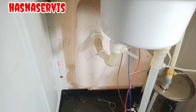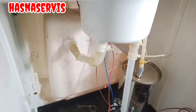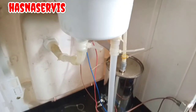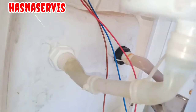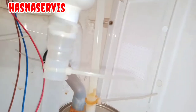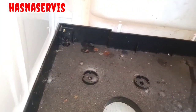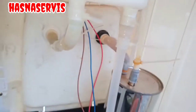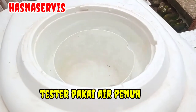Kita lanjut lagi untuk bagian yang lain. Kita cek apakah sudah rapi — ini bagian dalam dispenser, seperti ini wujud dan simulasinya. Setelah dirasa cukup aman, nanti kita tes pakai air pemirsa. Ini airnya full, penuh.